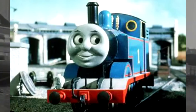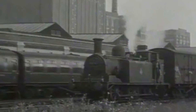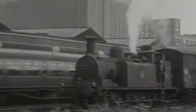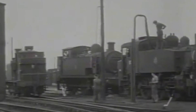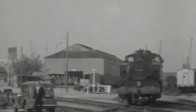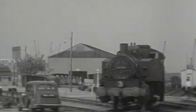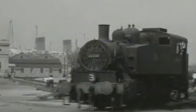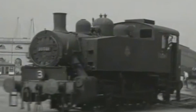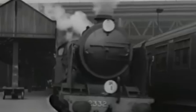Now, tank engines, like Thomas, don't have tenders, and the reason is in the name: Tank. They have tanks and bunkers to hold their fuel and water. They're designed not to need tenders, because tenders take up extra space and make it more difficult to go backwards in a lot of cases. For this reason, tank engines are generally used for things like yard work, where you'd want a smaller locomotive that can go backwards more easily. But regular, classic-style locomotives usually had tenders, especially for mainline work.